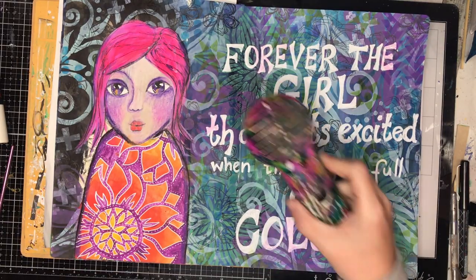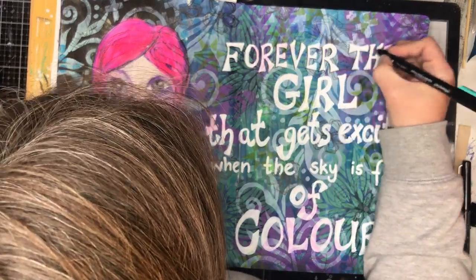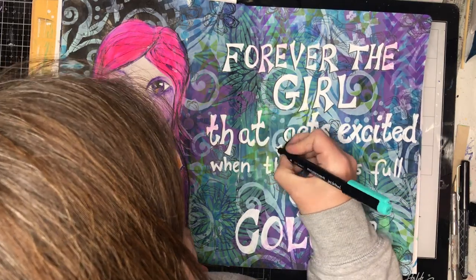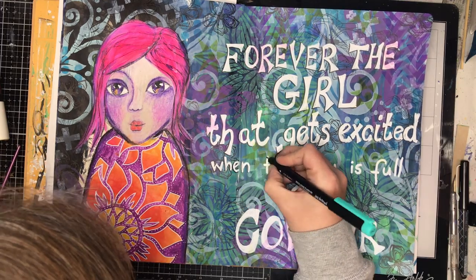You'll also notice on the quote where I've coloured over with the white pen over the archival ink, it's changed its colour. Just be aware of that. I could put a few coats of paint pen over the top to cover it, but in the end I'm talking about the sky full of colour so I don't really mind that it has coloured it.